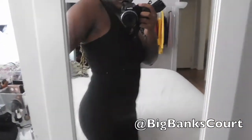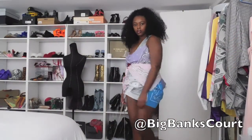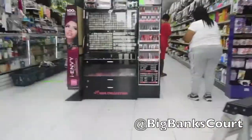Hey y'all, welcome back to my channel. Today I'm going to be showing you how I take this black dress and turn it into this bandana dress. It's inspired by a dress that Cardi B wore on her Instagram a few weeks ago.